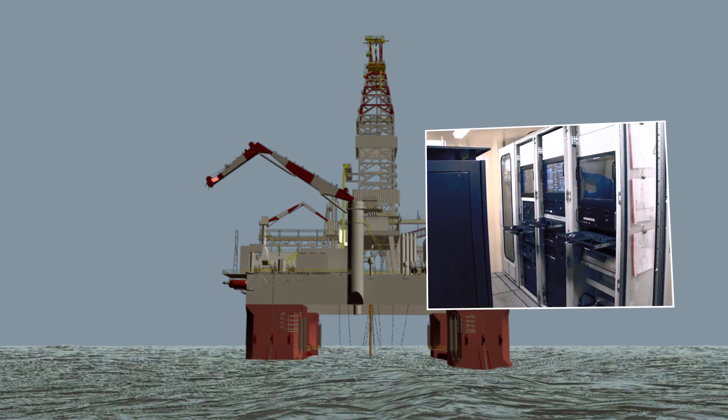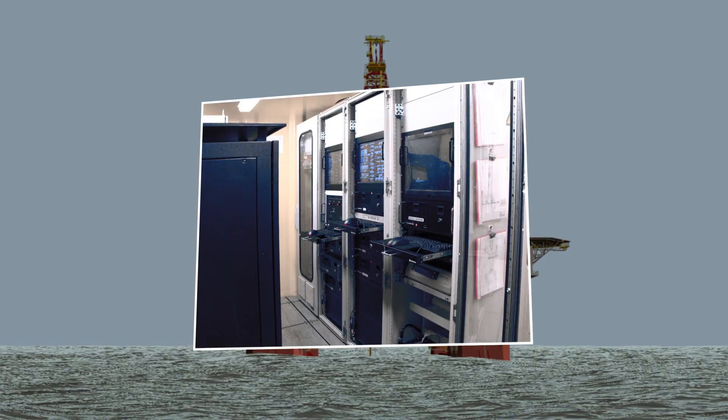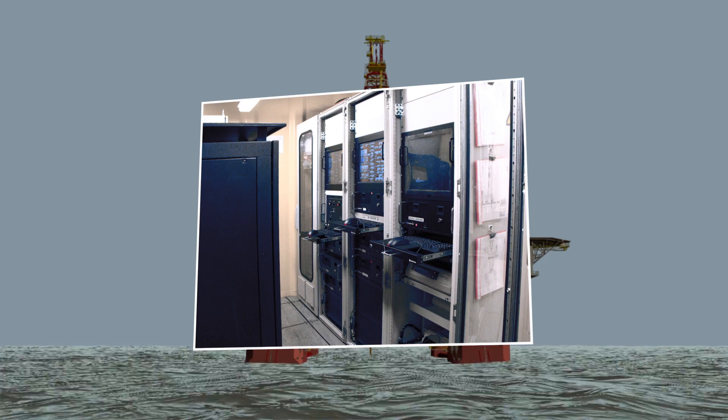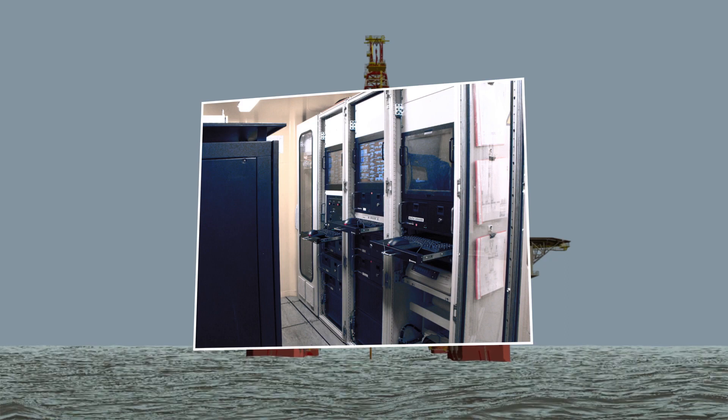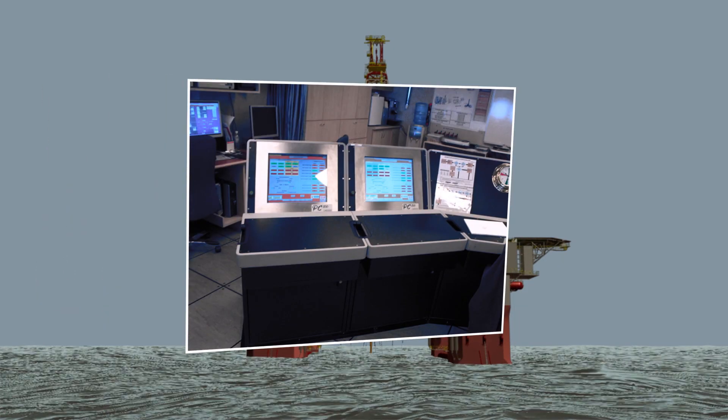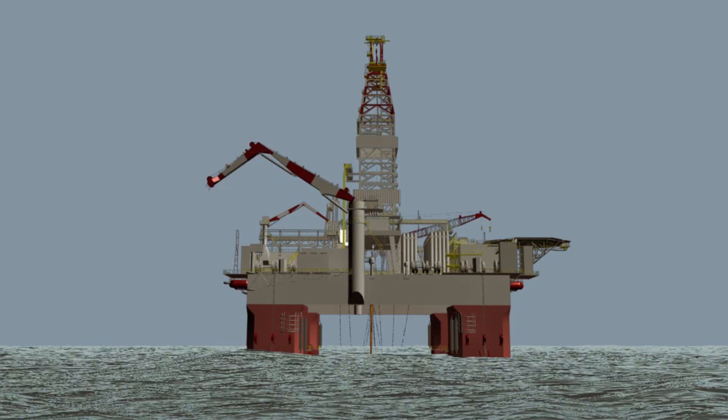From this system, power is distributed to several control stations, which are located at various points throughout the rig. These stations communicate system data and command signals over two redundant networks. The control stations also communicate with the stack controls through dedicated cables connected to the stack.